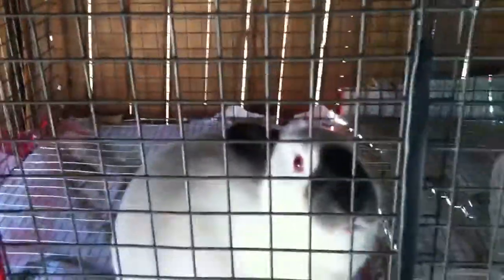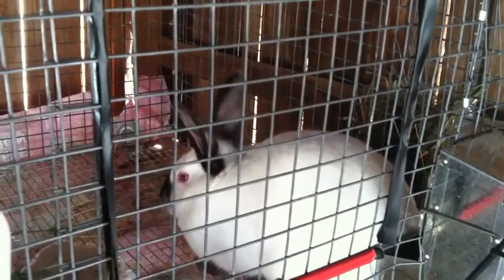Right now it's kind of small. My girl's name is Mercedes, she's a Californian, and her cage is three feet back, two feet tall, and a little over four feet wide. Over here I have Lexus, she's a Californian too.